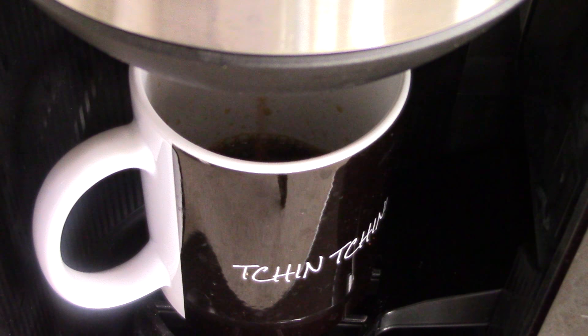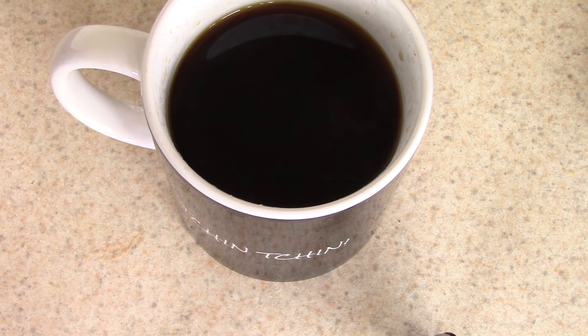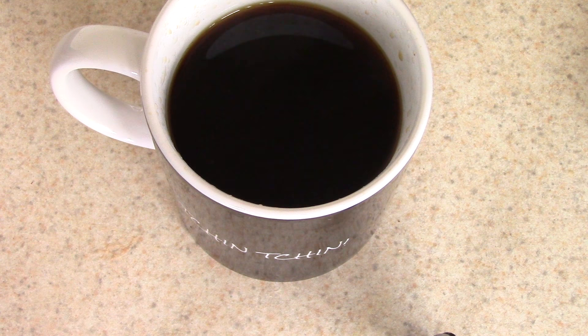Whipped cream doesn't have any carbs, and the coffee doesn't either. For the pumpkin spice, I imagine it shouldn't have too many carbs. I was surprised to find this pumpkin spice syrup at Walmart — I was looking for something like it on Amazon and they were very expensive. This one I got at Walmart has only four net carbs. Cool beans!